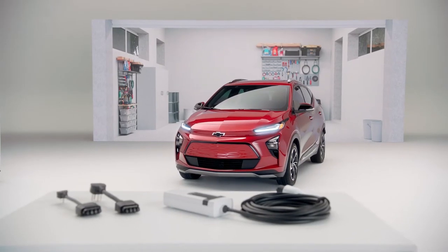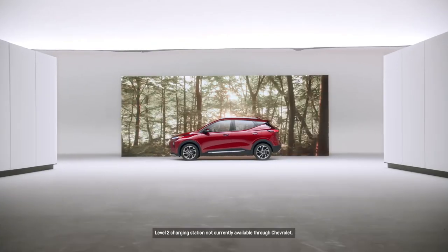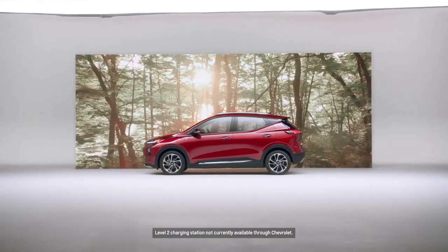I've used level 1 charging exclusively at my house for the last two and a half years. I recently did get a level 2 station installed, and I kind of have more charging speed than I know what to do with now.